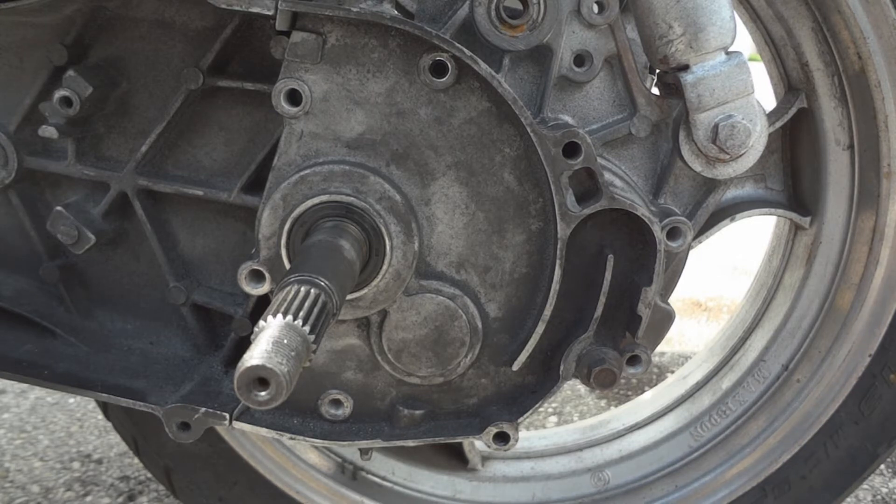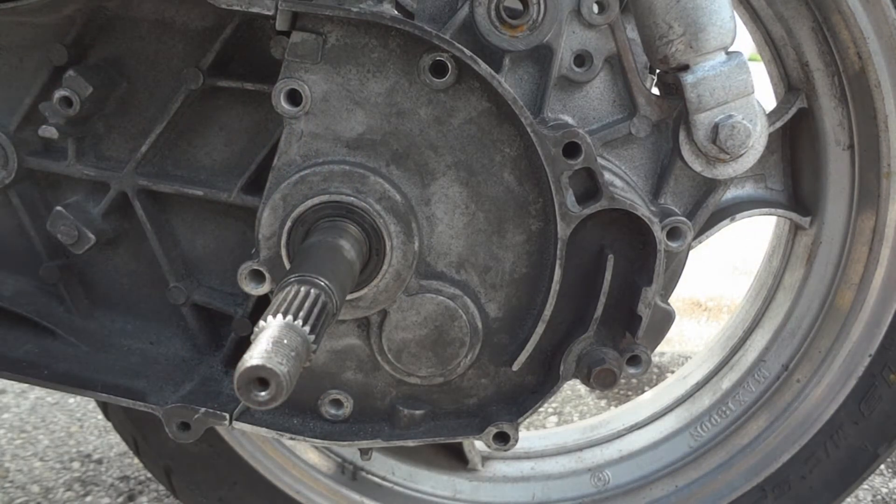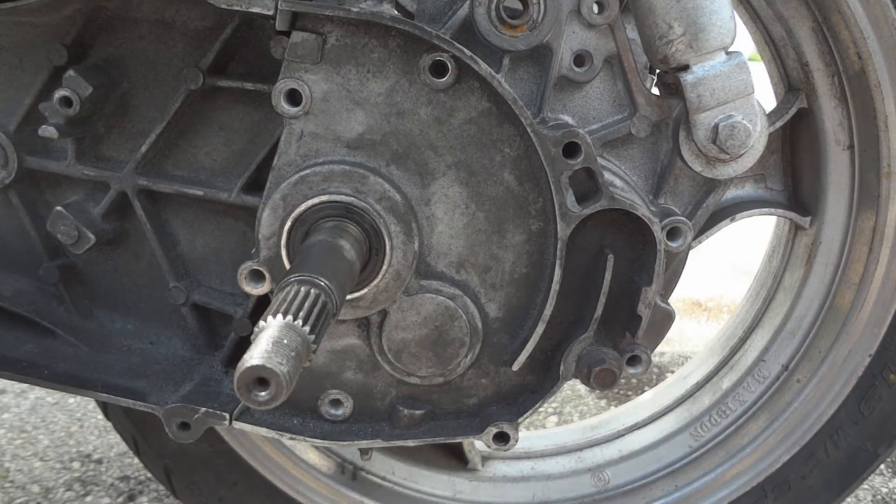If you've got an older bike, you might want to put an additive in — that softens up the crankshaft seals so you won't get any leaks there.